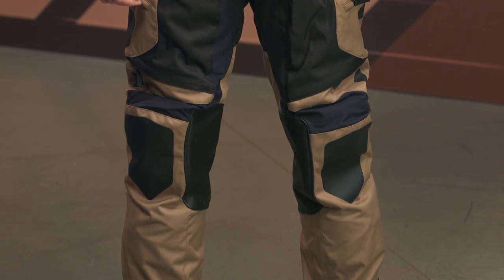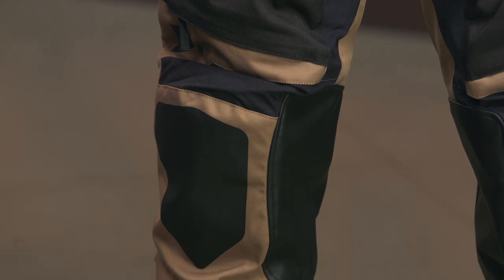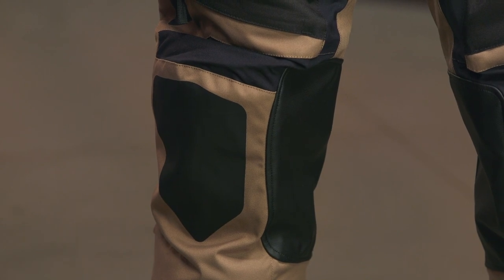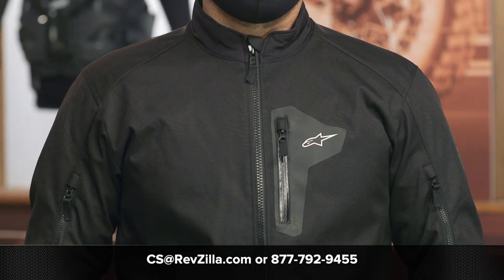To see the Venture XT come to fruition, there were a lot of things I was excited about — further pockets, more storage. However, there are a few things where it wouldn't work for me from a knee brace standpoint and for the kind of riding I like to do. Where I see these fitting in is not necessarily as a next step from the Venture R, but as another unique piece in Alpinestars' line that splits the difference between what dual sport riders and adventure riders are looking for. If you want more info, click the info button on desktop or mobile, read rider reviews, or reach out to our gear geeks at 877-792-9455 or cs@revzilla.com to find the right setup for your riding style and budget.